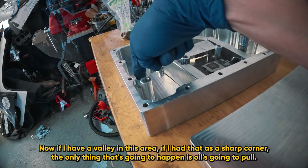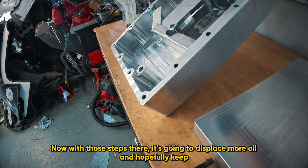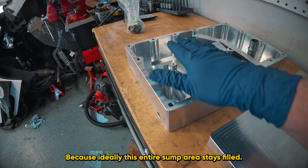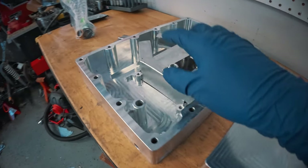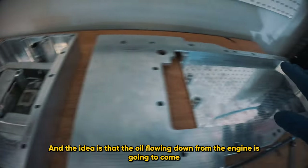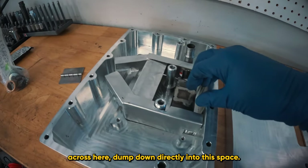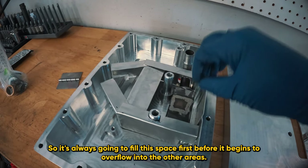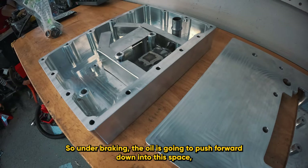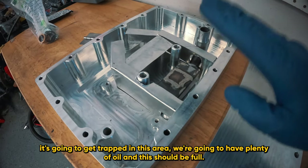If I have a valley in this area as a sharp corner, the only thing that's going to happen is oil is going to pull away. With those steps there, it's going to displace more oil and hopefully keep more oil in this direction, because ideally this entire sump area stays filled. We're going to create a little section here for the pickup - boxed in here - and the idea is that oil flowing down from the engine comes across here and dumps directly into this space. So it's always going to fill this space first before it begins to overflow into other areas. Under braking, the oil is going to push forward down into this space, get trapped, and we're going to have plenty of oil.